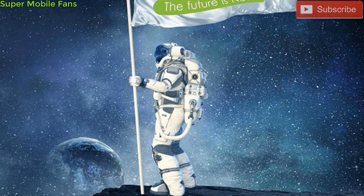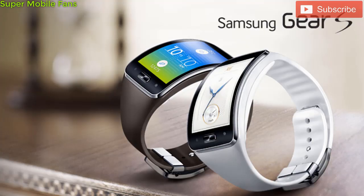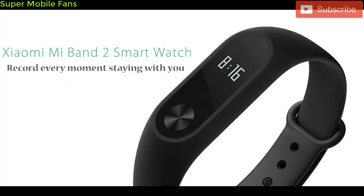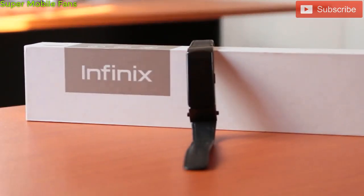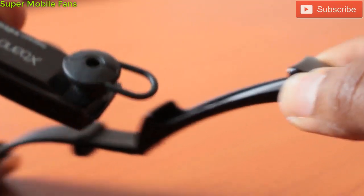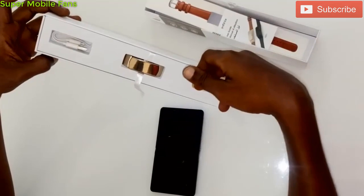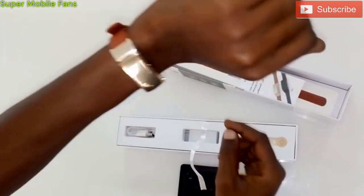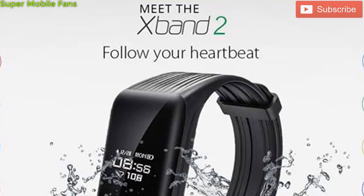Infinix mobile brand has over the years proven that they can compete with most top brands by joining the likes of Samsung, Apple, and Xiaomi in making a smart bracelet, but with a much more affordable design and specifications. Two years ago, Infinix launched the X-Band with the model name XB01, and it was well received by fans because of its elegant design, affordability, good specifications, and awesome functions.